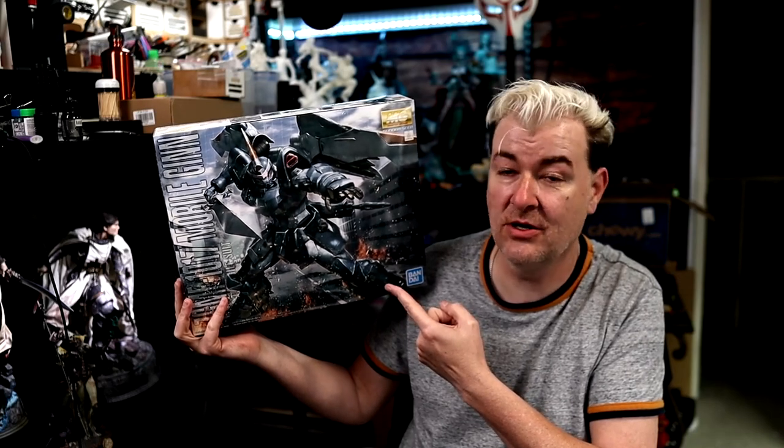Hey, what's going on everybody, Dave back again. In today's video we're going to be taking a look at the Master Grade that I just got in from Newtype — the Master Grade Gin. So without further ado let's jump down to the table and take a look at it.